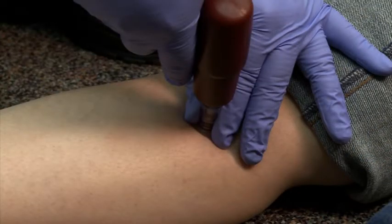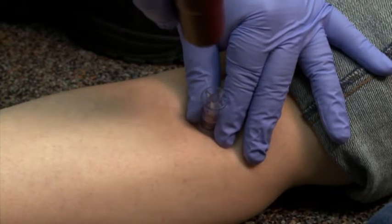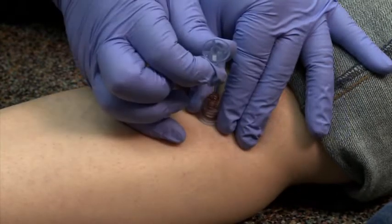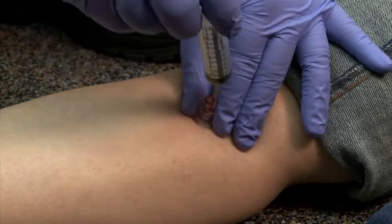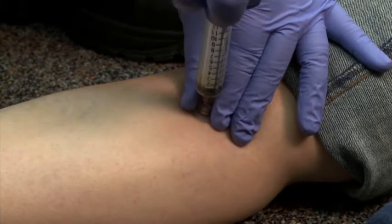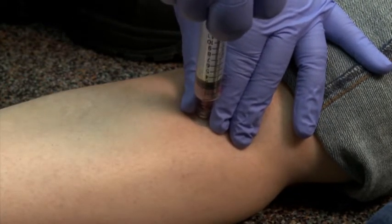While holding the needle in place, remove the drill from the I-O needle. Next, release and remove the trocar from the center of the needle. Attach the syringe with saline to the needle hub and draw back the syringe plunger slightly, looking for fluid from the marrow cavity to mix with the saline.